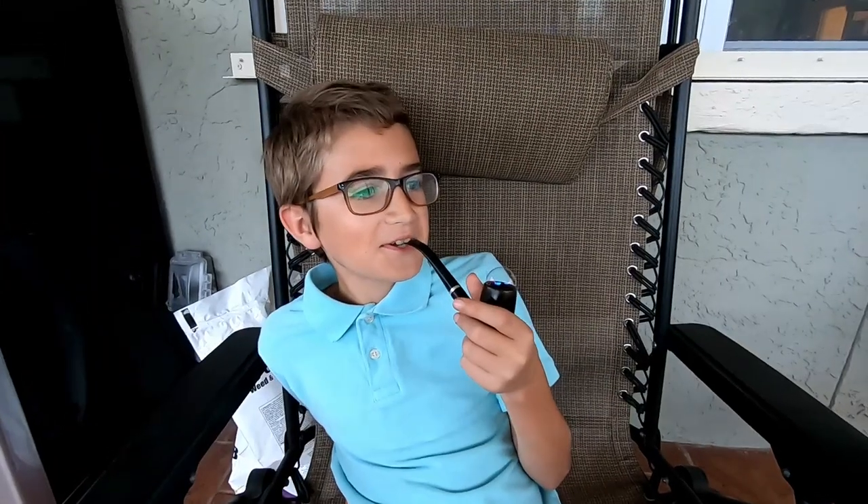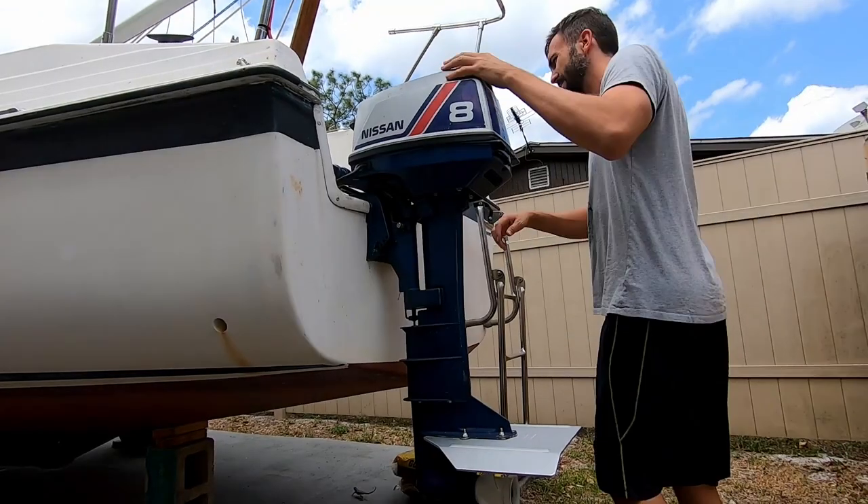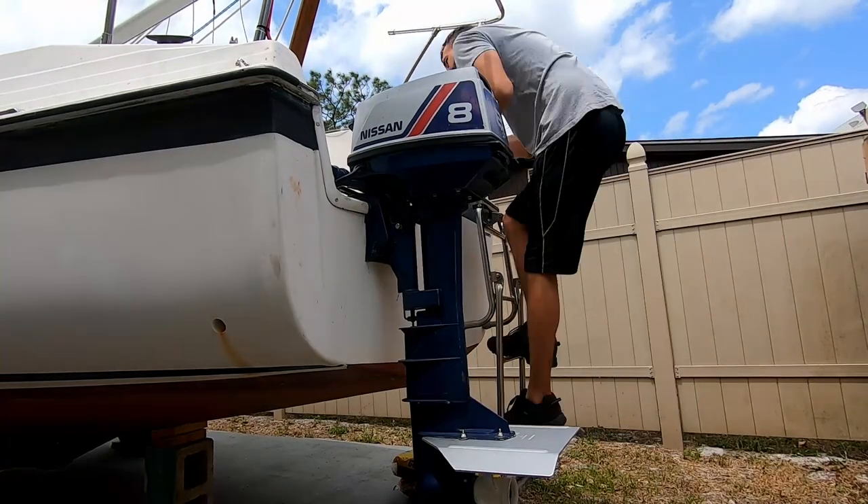Clayton, do you know what we should do today? We should tear apart the boat. First, we removed the motor and set it aside so we could start working.